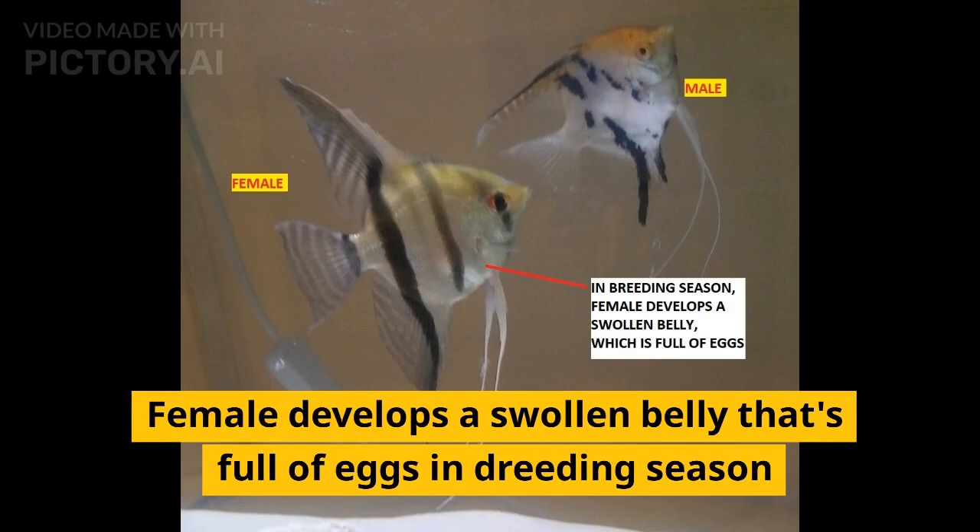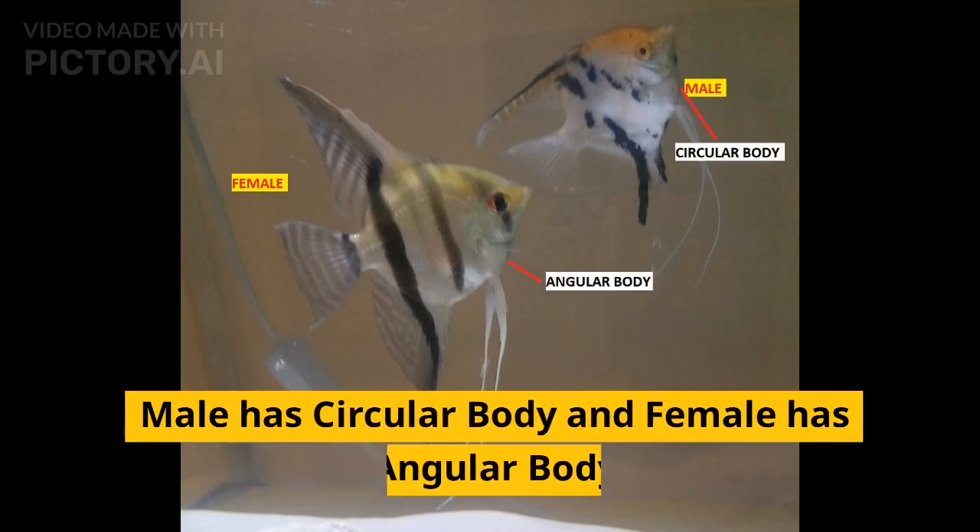The female develops a swollen belly that is full of eggs during breeding season. The male has a circular body shape, whereas the female has a more angular body.